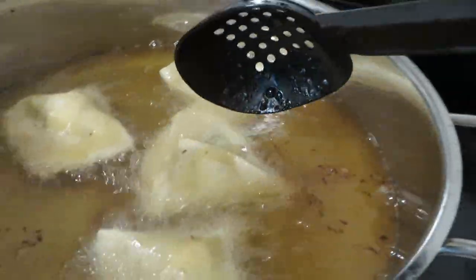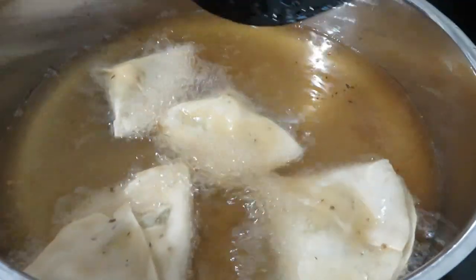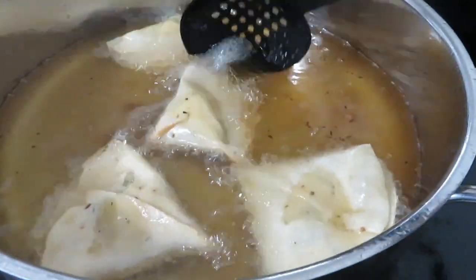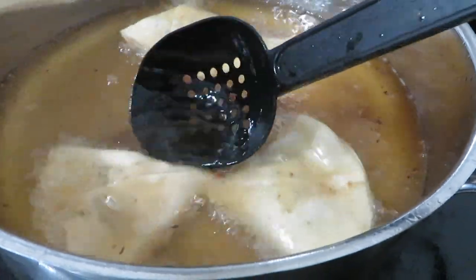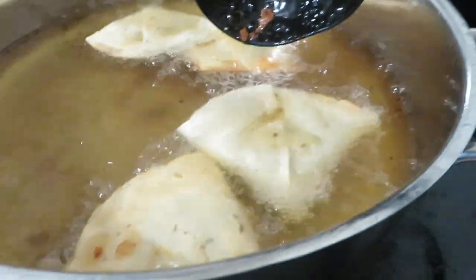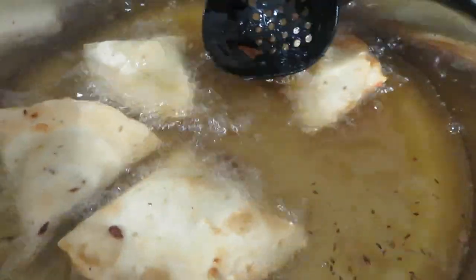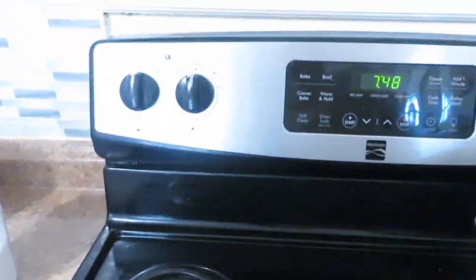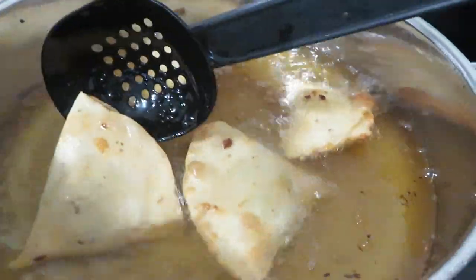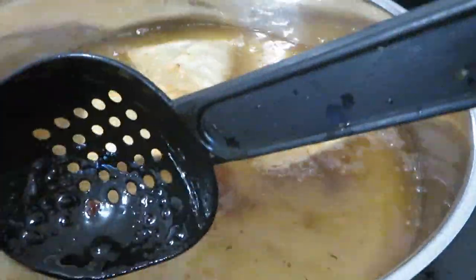Quick tip with my samosas — I always tell my customers as well: when you have frozen samosas, always put them in on a very low flame, unlike what I did right now. Because it's frozen from the inside — I have potato filling in these — and if you put them on high flame, you get a cooked samosa from the outside but a raw filling inside. So always put the flame very, very low and let it cook gently from inside out. Then you can raise the flame once you know they've cooked through on the inside.